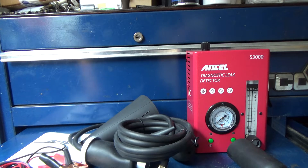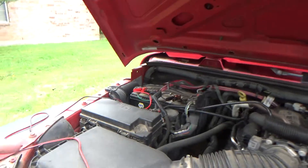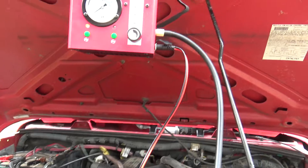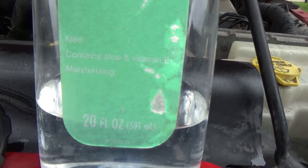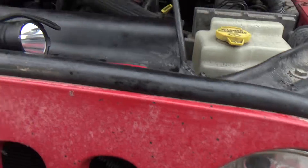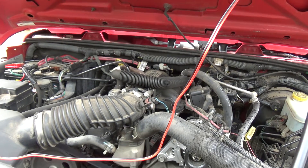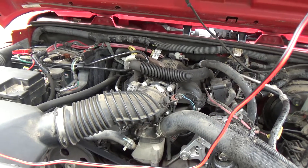Alright guys, we're out here on our Jeep Wrangler with the machine hooked up. You just hook it to the battery. It's got a little strap to hold the hose, which is real convenient. We're going to fire this up and see how it does. I've filled it up with baby oil — the only thing I had on hand. This vehicle does have a misfire. I'm not suspecting a vacuum leak, but since we've got a smoke machine, may as well hook it up and see if we can detect any kind of vacuum leak to rule that out, or find one and fix it.